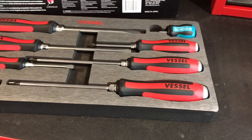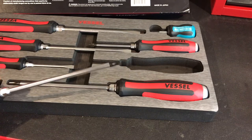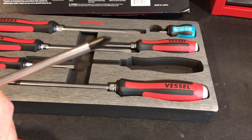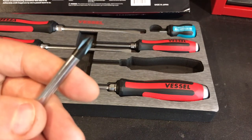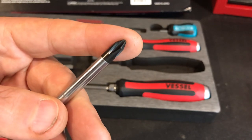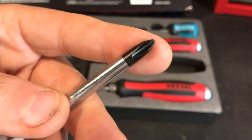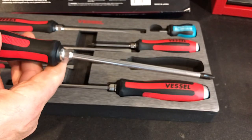For me, the Phillips No. 2 is the most important screwdriver in this set — the one you really want to have a nice fit on. Look at those tips. That is what makes this a really special screwdriver.